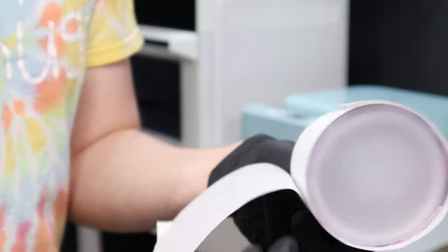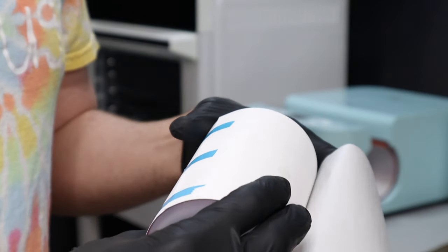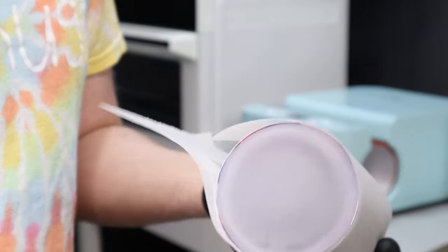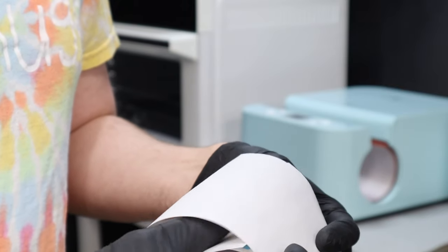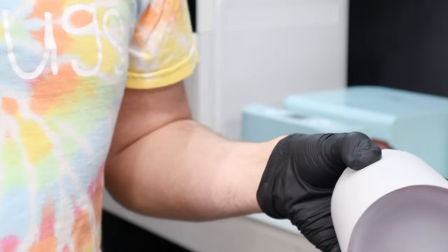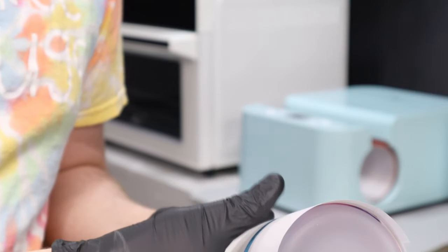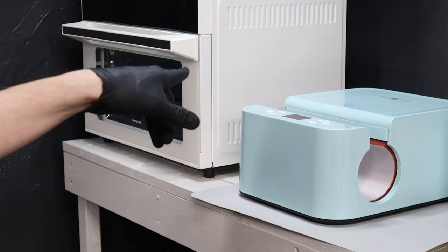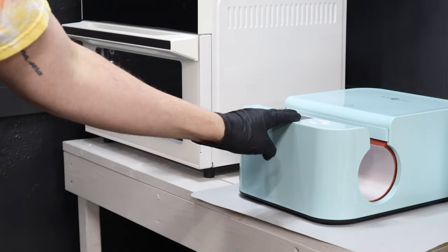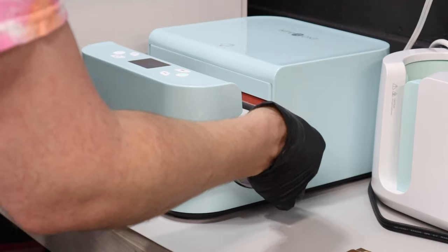I didn't think about it, but you should probably wrap this with some paper to make sure your heat press doesn't get any sublimation ink on it. This is just a piece of packing paper that I use for blowout paper, so I'm just gonna wrap that around there just in case - don't ruin my new press! We're gonna go put it in the HTV Ron press.